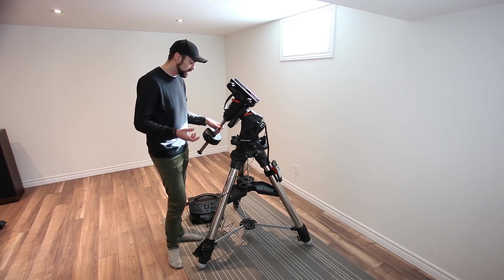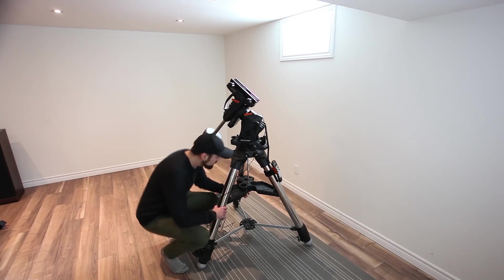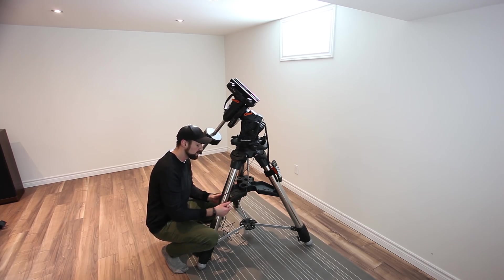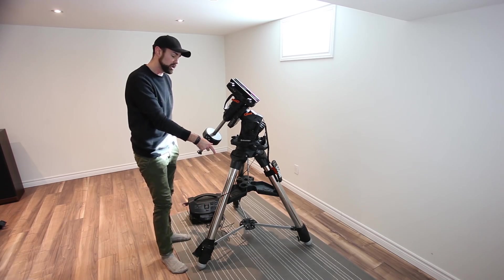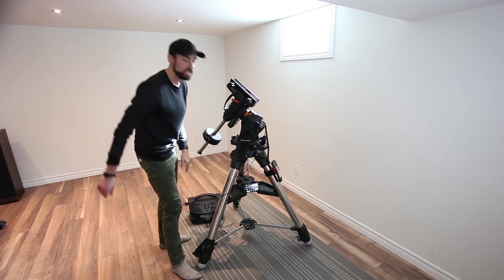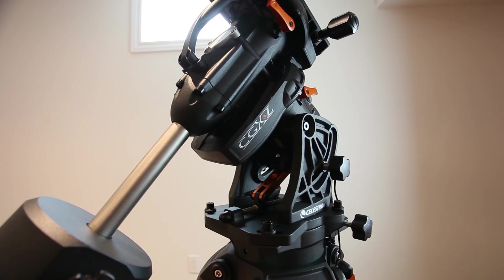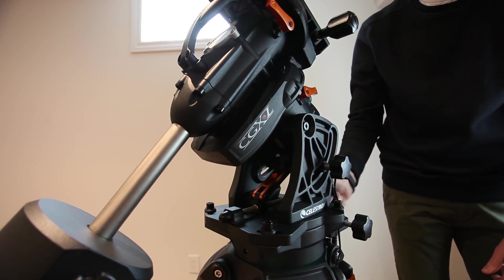Putting the mount together out of the box took a bit of time just because of the size and weight of everything. Spreading the legs and adding the spreader tray until it makes contact with all the legs was a real task — this thing is really firmly on there. It's really cool that they included a spot in the tray to hold your phone or tablet, which is something I always use whether I'm checking something online or have a planetary map going. It's a nice touch that shows Celestron listened to user feedback when making updates to their mounts.